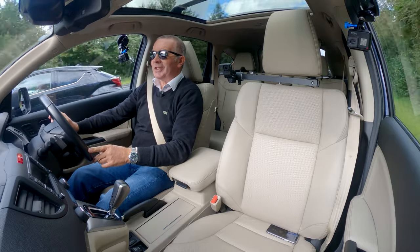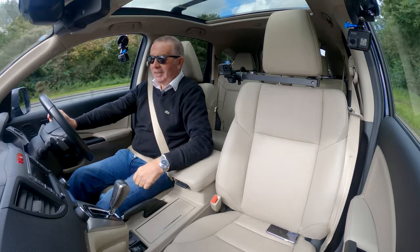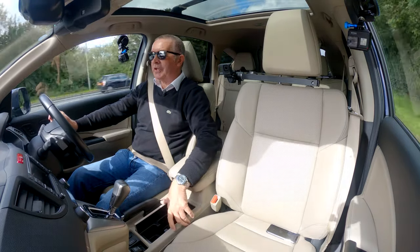They're probably the most reliable cars we sell, I think. And I think these were actually put together in Sunderland, so one for the good guys. You've got three cup holders in the front there.